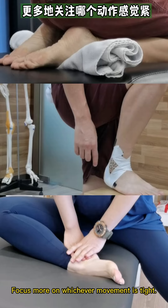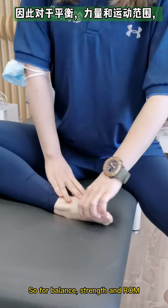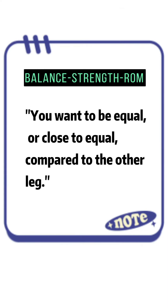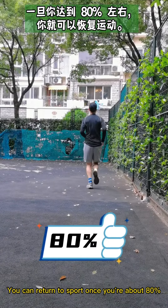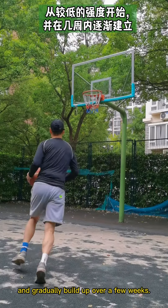Focus more on whichever movement is tight. For balance, strength, and range of motion, you want to be equal or close to equal compared to the other leg. You can return to sport once you're at about 80%. Start at a low intensity and gradually build up over a few weeks.